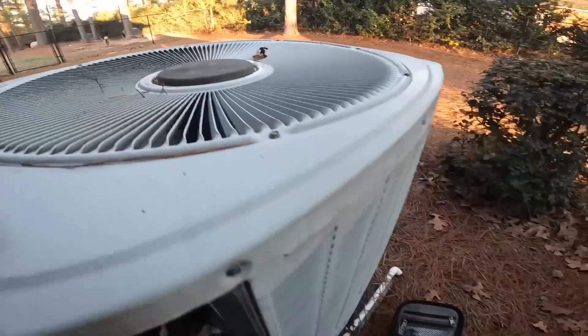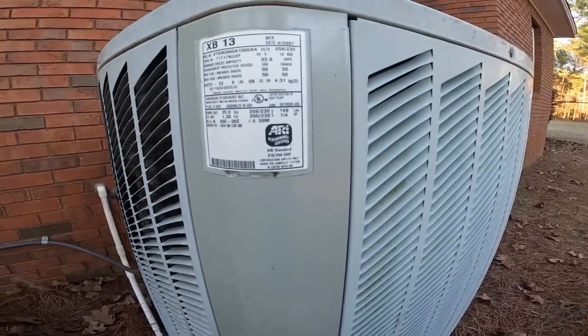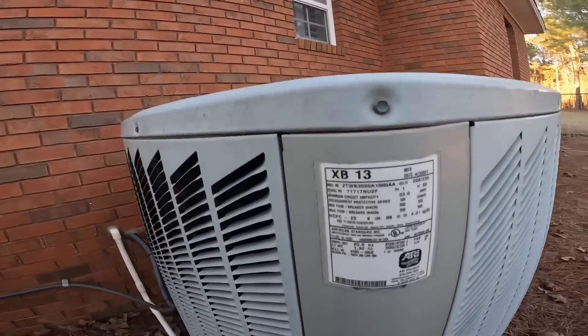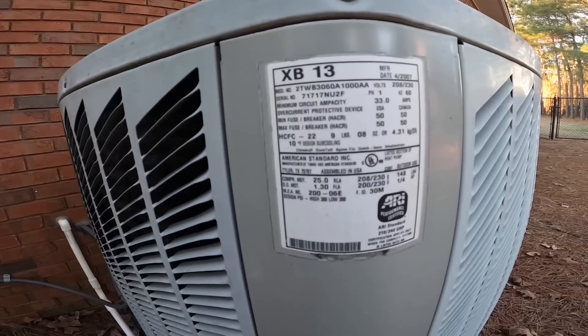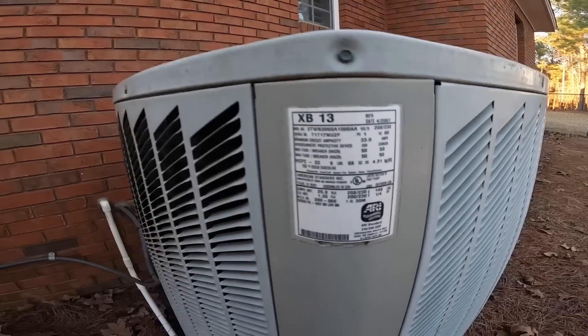Old Climate Master compressor, 2007, R22. Compressor 12-and-a-half RLA, 148 LRA.